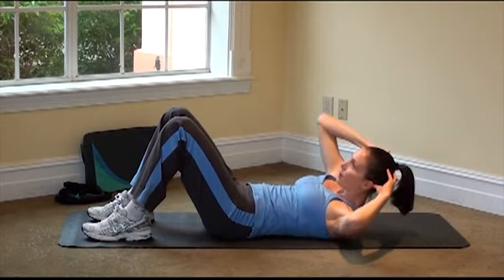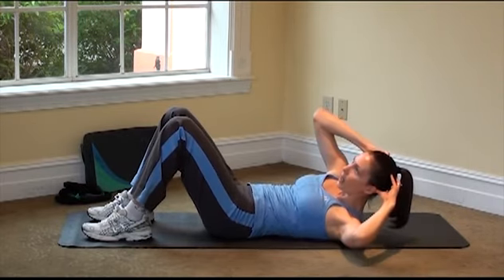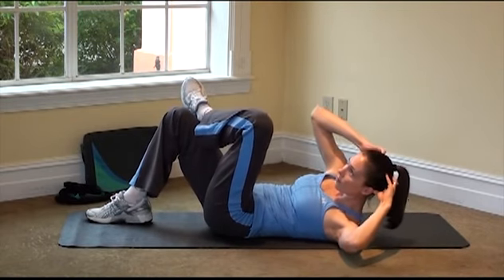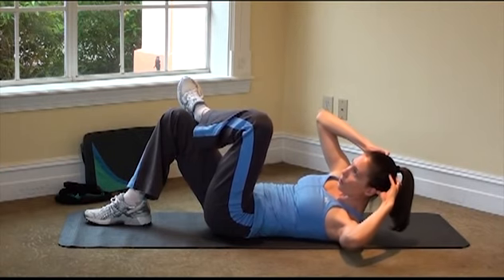Four more, three, two. And let's hold it up to the side with little pulses. As you're pulsing, take that same side leg and cross it over. Four, three, two, and one.